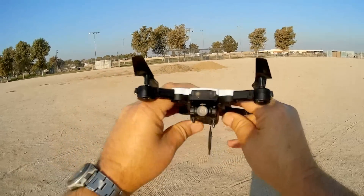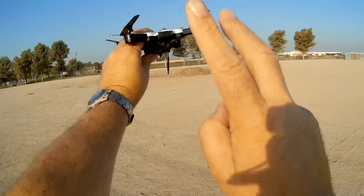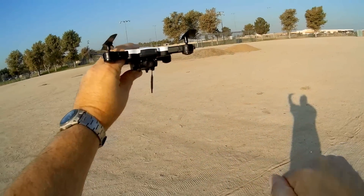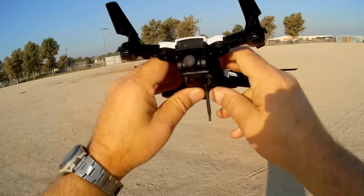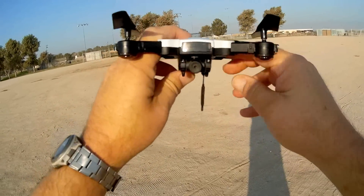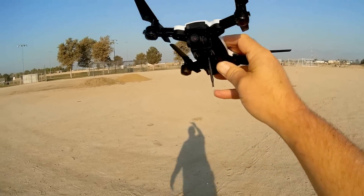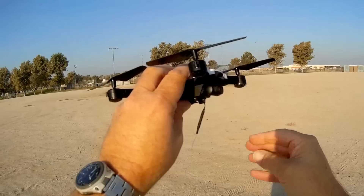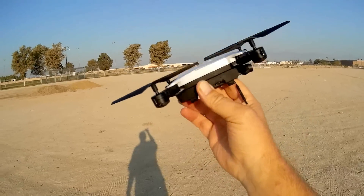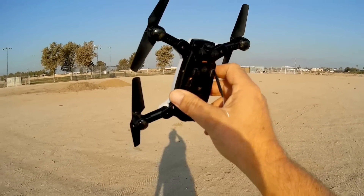Additionally, this has hand gesture features where you can tell it to take a photo by giving it a V sign, or start and stop video by moving your hand up. That's especially useful when you don't want to use a controller — you can just fly it with your phone as a selfie drone and get photos or videos easily on the go.